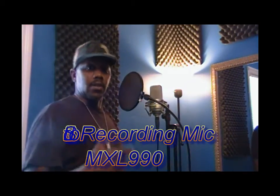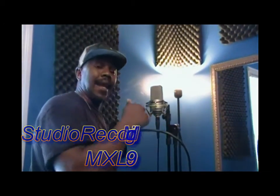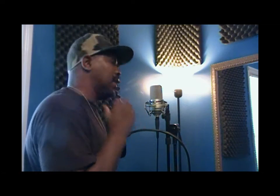All right, I told y'all I would get to the mic. So right here is what we call the MXL 990. This is the condenser mic that Studio Appraise uses to record your vocals. Basically it's a standard condenser mic which allows you to record without any feedback, distortion, or anything getting in it.